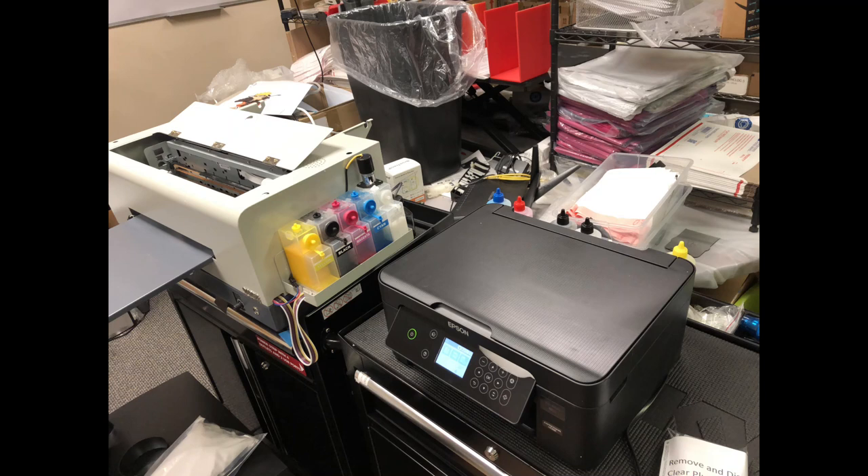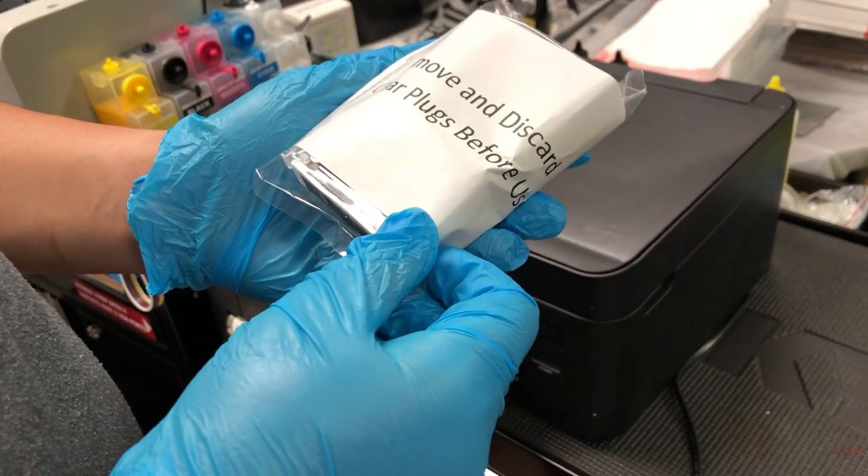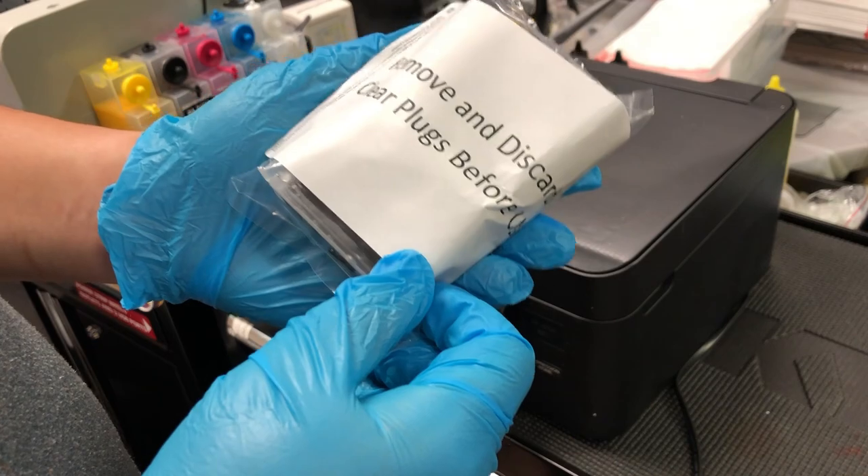Hey guys, it's Kevin. Today we'll talk about what to do if you bought a brand new printer and your printer is missing color or just printed blank pages.